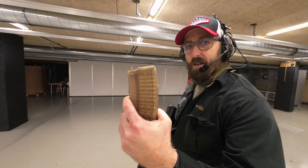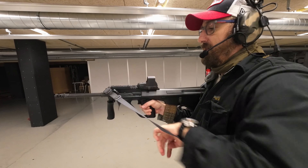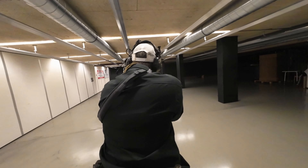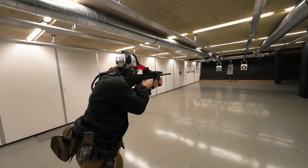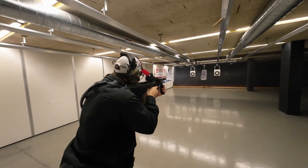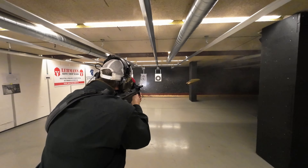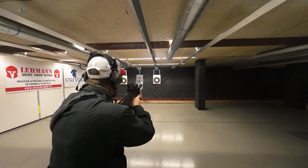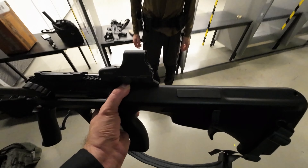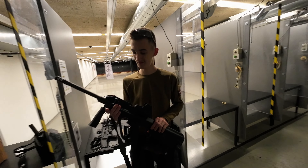So Leute, jetzt probieren wir sie noch schnell aus, die Kavatec-Tuning-Geschichten. Und das übergeben wir jetzt dem Kran – let's do it!